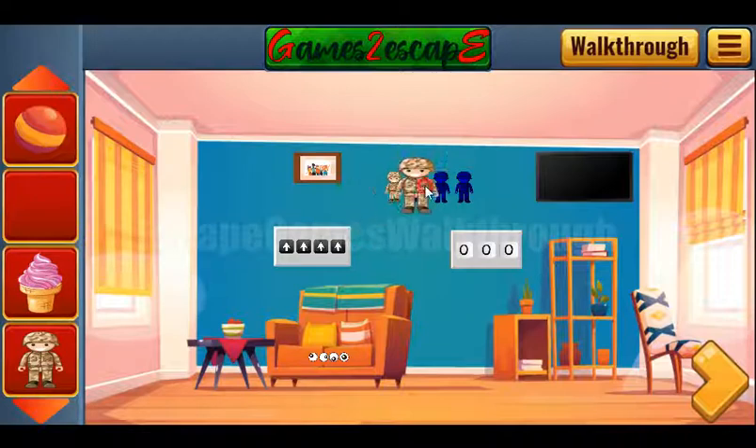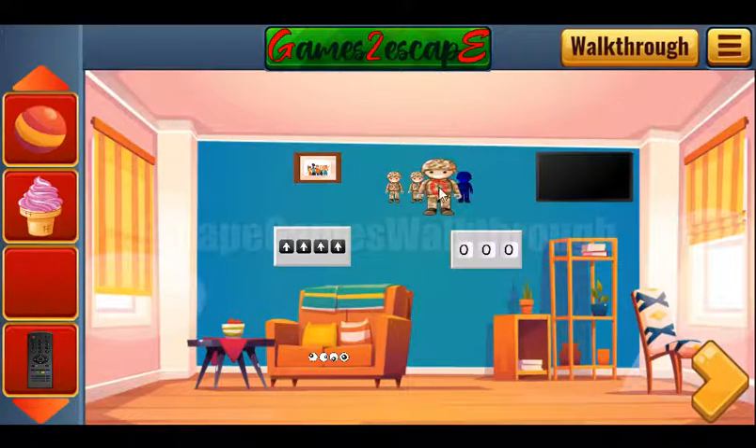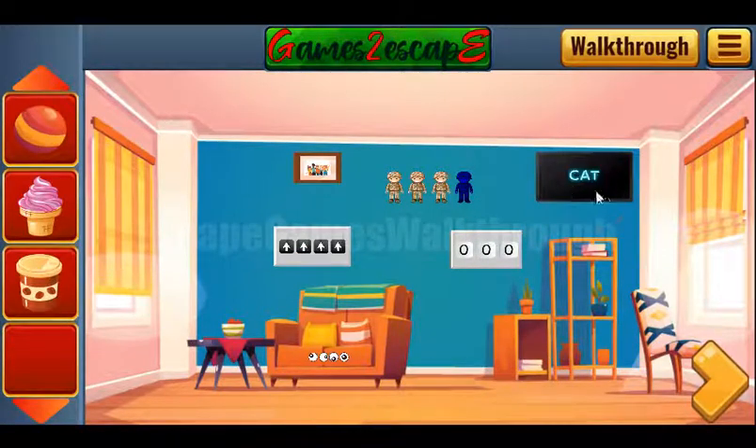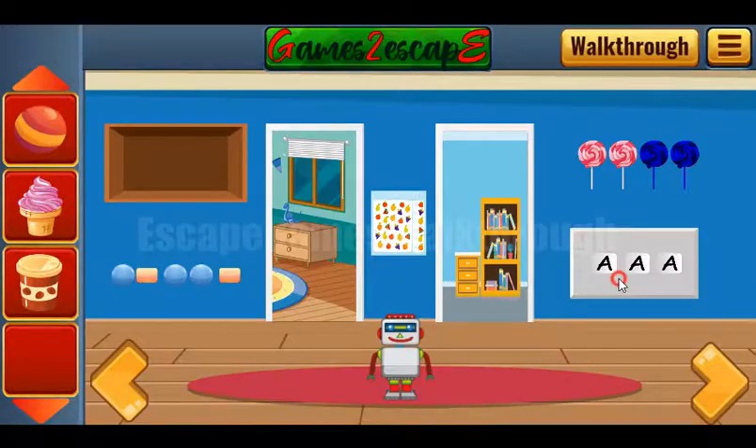Now we have three toy soldiers. Let's turn on the TV and get the hint — it's the word 'cat'. Let's type it here.